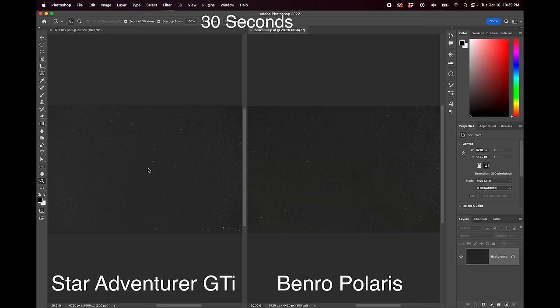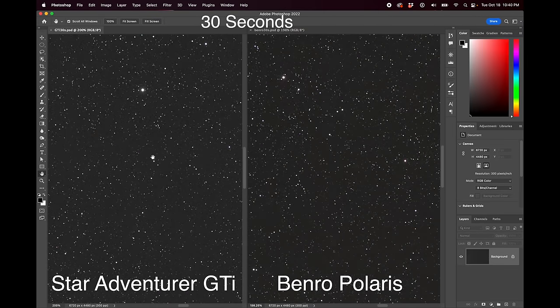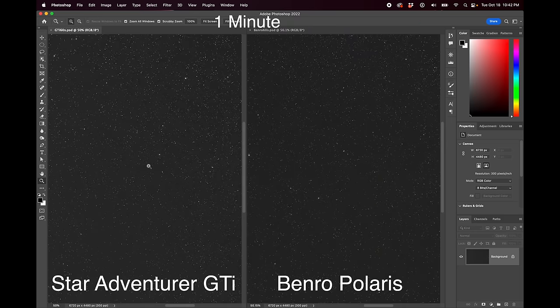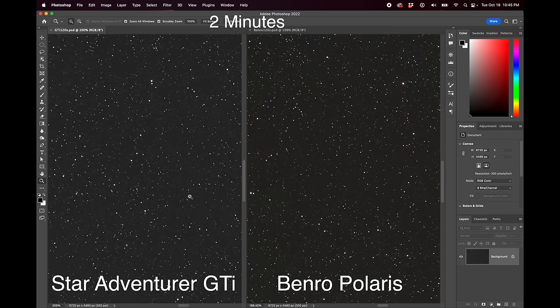For testing tracking accuracy, I started at 30-second photos. I took a bunch of exposures on each tracker at 30 seconds and found they both did great — no problems at all. All the shots I took, about 10 on each, were keepers. This was definitely what I expected with the Star Adventure GTI, but I didn't know what to expect with the Benro Polaris, so I was definitely happy about that. I often shoot 30-second subs at ISO 3200 with a bright aperture like f/2.8, which works quite well for bringing out really dim dust from a dark site. I then doubled to one-minute exposures — perfectly round stars with both — then doubled to two-minute exposures, and again they both looked great.